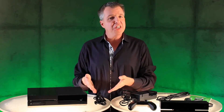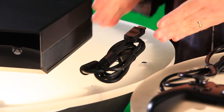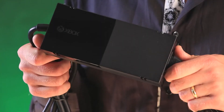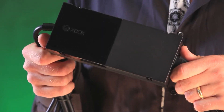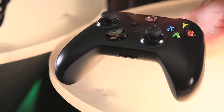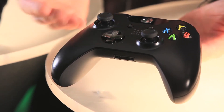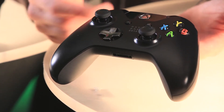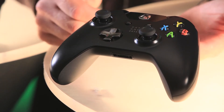Next up, we have an HDMI cable — this is a 4K capable HDMI cable that we're including in the box. Also, we have, of course, the power supply. Next we have the Xbox One controller with over 40 improvements. We have a newly designed D-pad. We have impulse triggers on the back here, which are going to change the way you game.